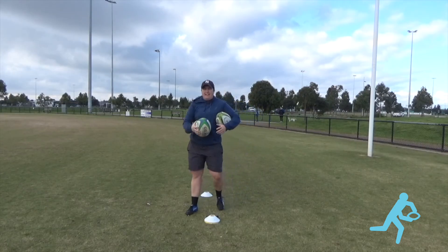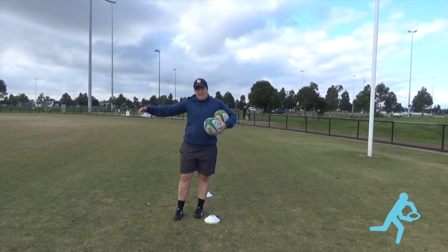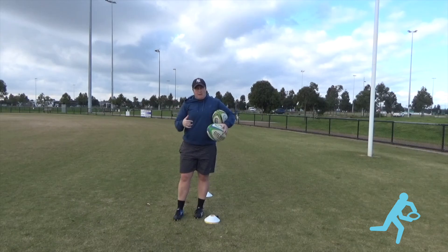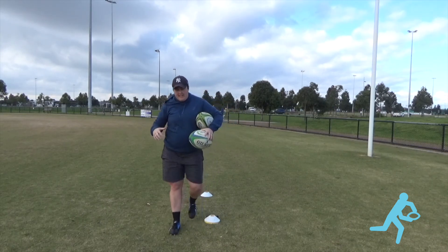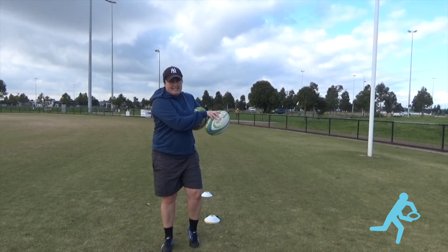So that's a 5 metre pass, then you move out to about an 8. You can go an 8 metre pass, doing exactly the same thing, looking to throw the ball up to yourself, make yourself go forward, deal with how high or low it bounces, getting the ball, passing to target.